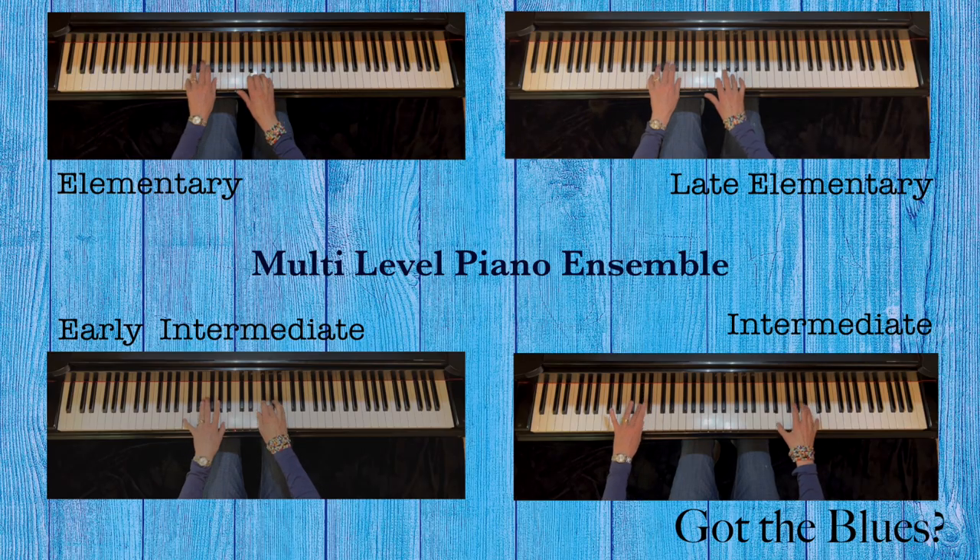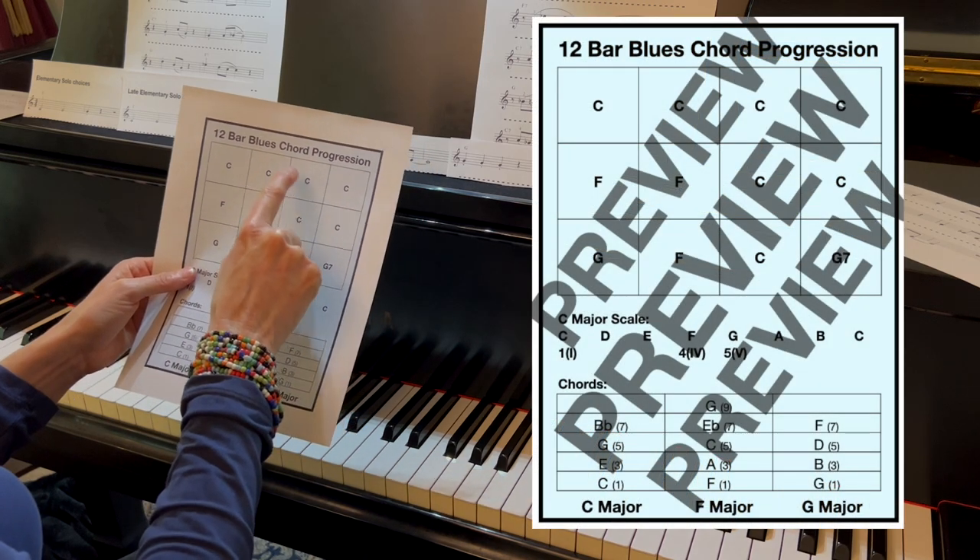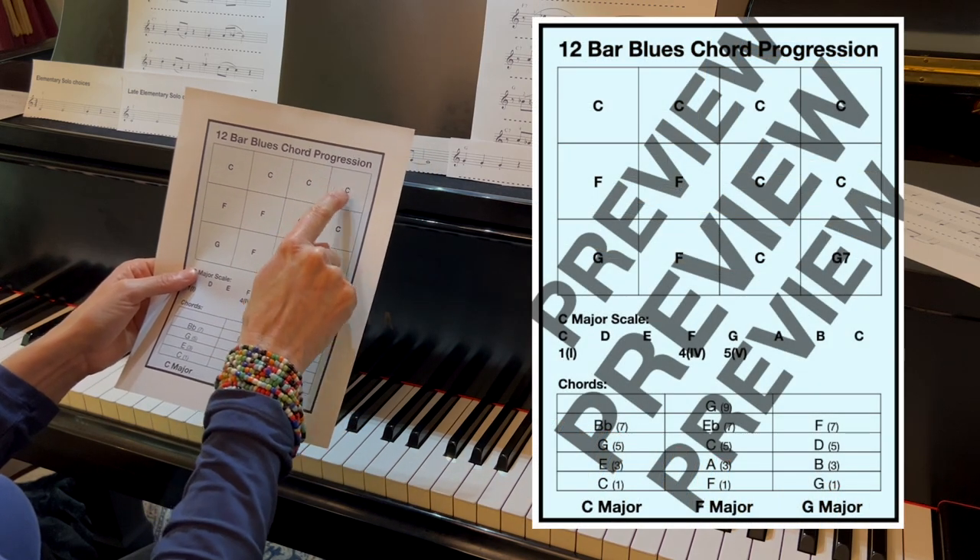Listen to the backing track and teach the 12-bar blues structure. Using the included poster, point out the chord progressions and have the students say the names of the chords out loud.